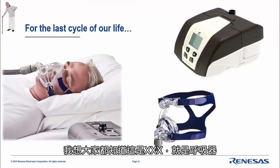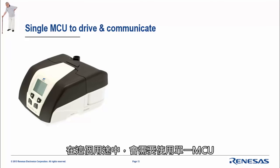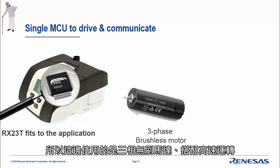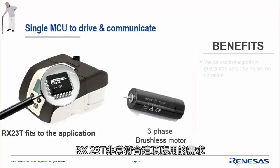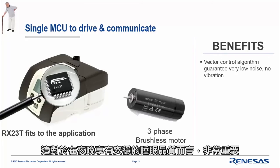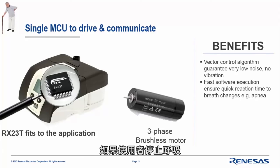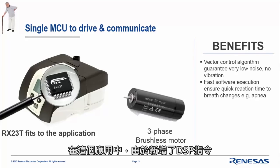For the last life cycle — I think you understood — this is what we call an apnea or respiration tool, basically used to manage correctly the way we breathe. This application needs a single MCU with an extremely quick reaction time. A three-phase brushless motor is used at high speed. The RX23T fits the application: the vector control algorithm guarantees very low noise and no vibration, which is extremely important if you want to sleep well. The software provides fast execution, managing any changes during breathing — if the person stops breathing, the software must react very quickly.